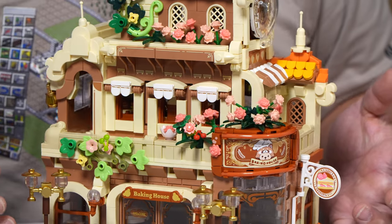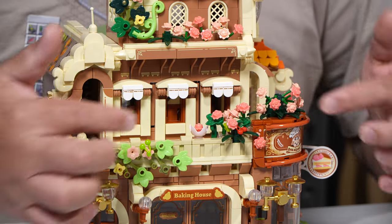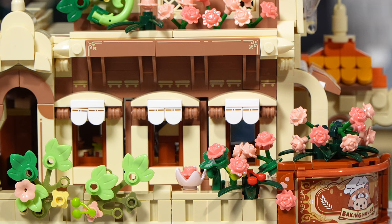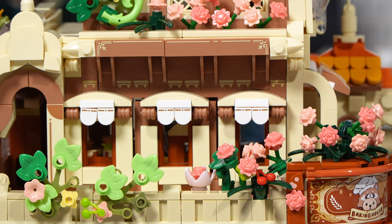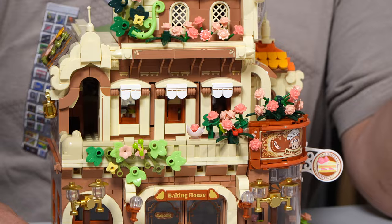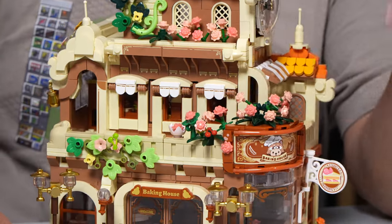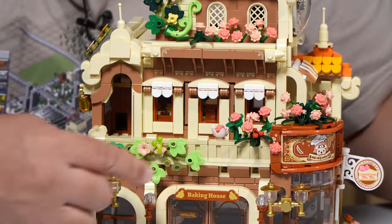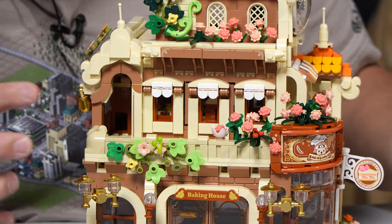And then we come up to the second part here with the balcony. I really like it. Now, you see these little white pieces right there? Those are all little printed tiles. There's a lot of little tiles like this on the set which are printed. I'm like, they can't afford to print those little pieces? That's pretty wild. Again, with the flower bed, very pretty. I like the variation.